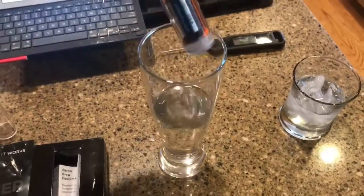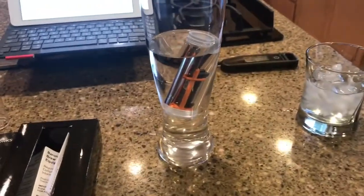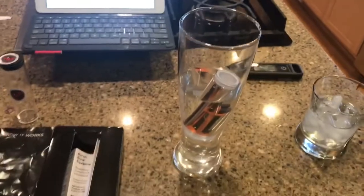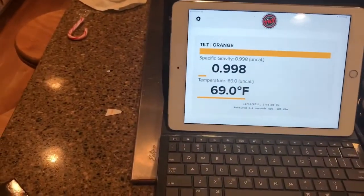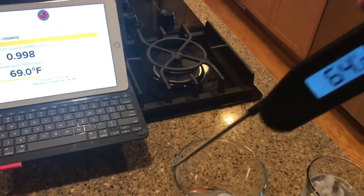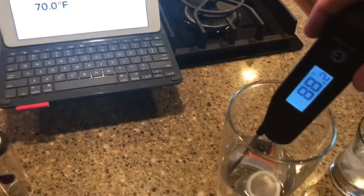I'm going to do a little test here with some warm water. It has to go in the right way — upright. We're going to see how warm the water is and check that the specific gravity reads close to zero. Wow, that's quick — it picked up pretty fast. I'll also check with another thermometer since it's not certain yet.